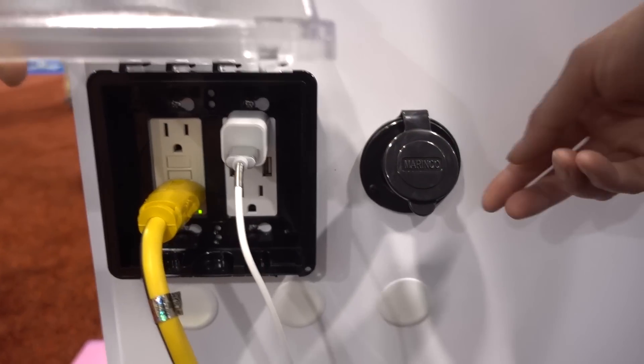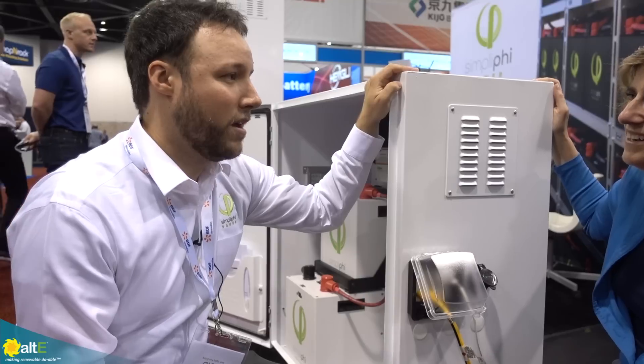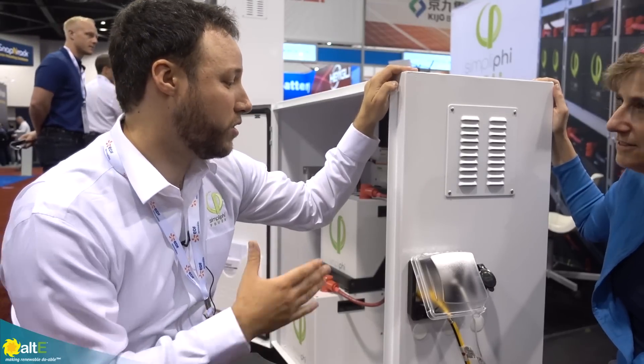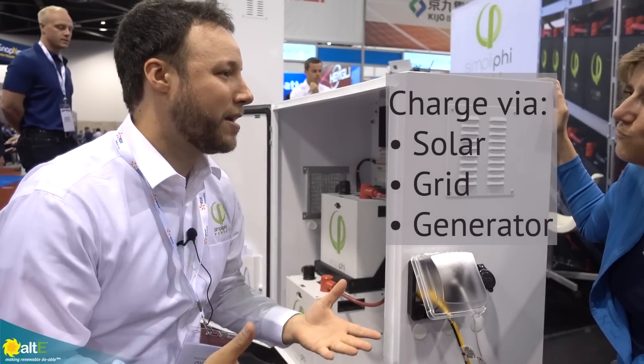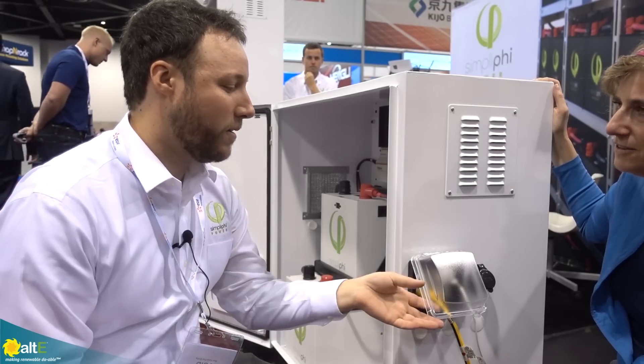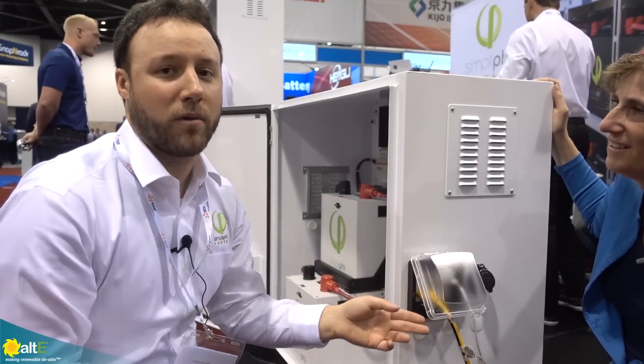We also have located here the AC inlet for charging the unit. So if you don't have PV and just want to use it for backup, you can charge it up and keep it in the garage. When the power goes out, you have the ability to discharge the batteries out of the outlets.